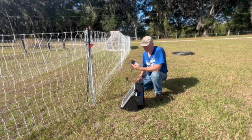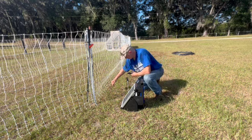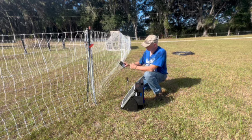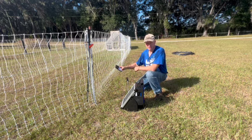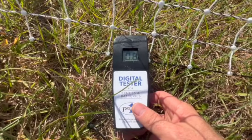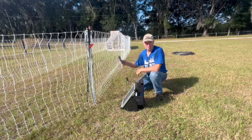It also comes with a digital tester. What you do is plug this end into the ground — that's your ground for it — stick it down in there, and then you have a little digital reed and you just touch it to the fence where you want to find out how hot it is, and it gives you a reading. So, 0.8 — that's pretty hot.